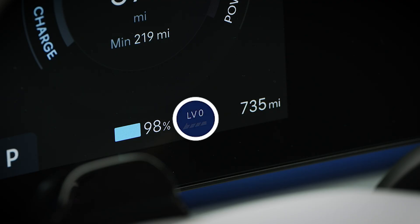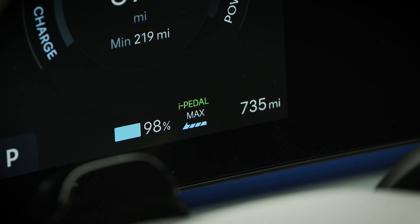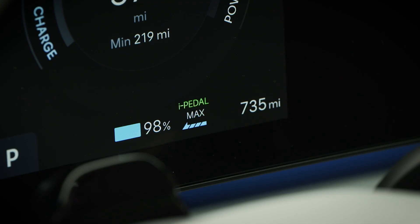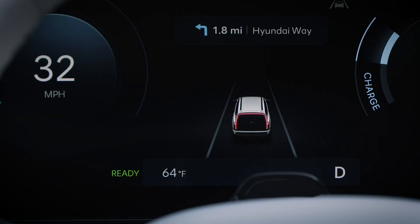You can see the current regenerative braking level on the instrument cluster. Max provides the strongest level of brake regeneration. Engaging Max requires you to pull and hold the left paddle until the Max icon appears.